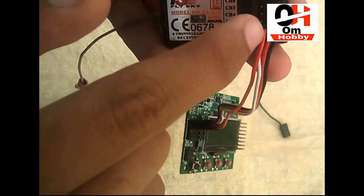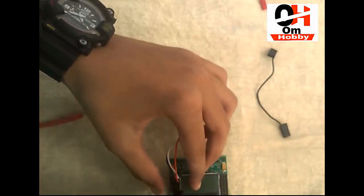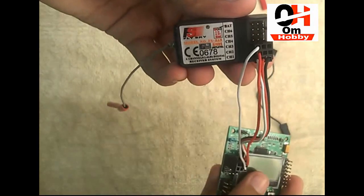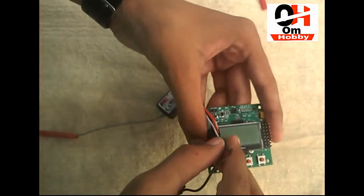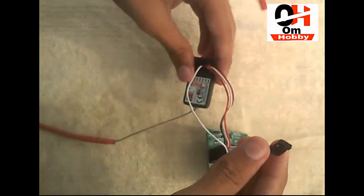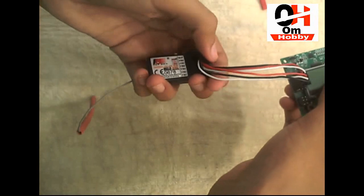Notice that we only take signal pins — we don't need to add power pins again; those power pins we put only once. So let's take another one and put it in the signal channel. This is the third channel — the third channel of the flight controller goes to the third channel of the receiver. Then this is the fourth channel of the flight controller, and this pin goes to the fourth channel of the receiver.